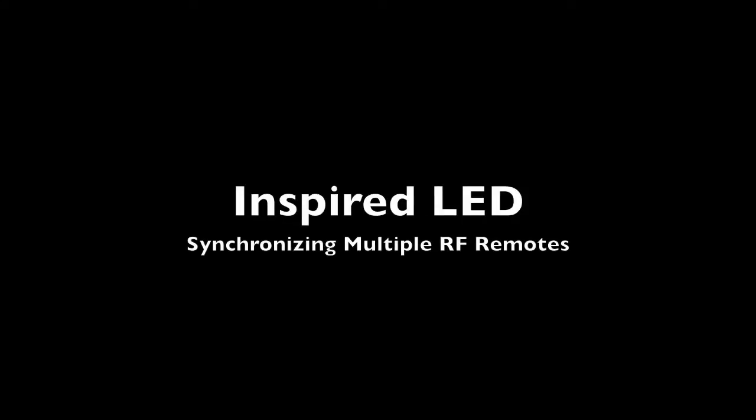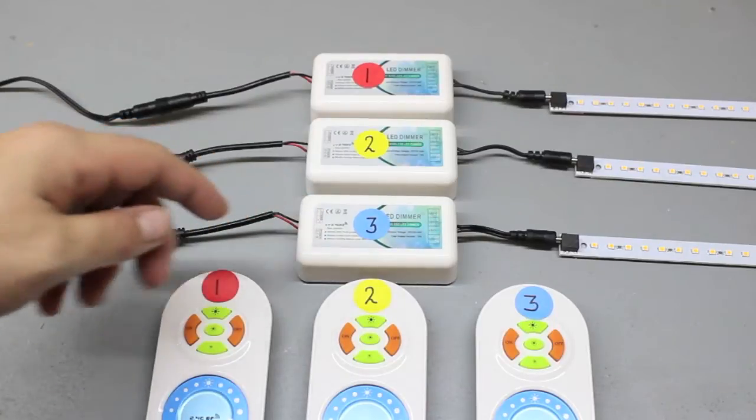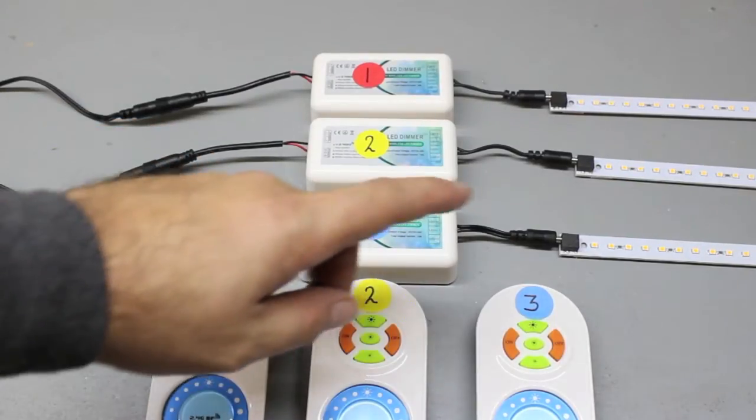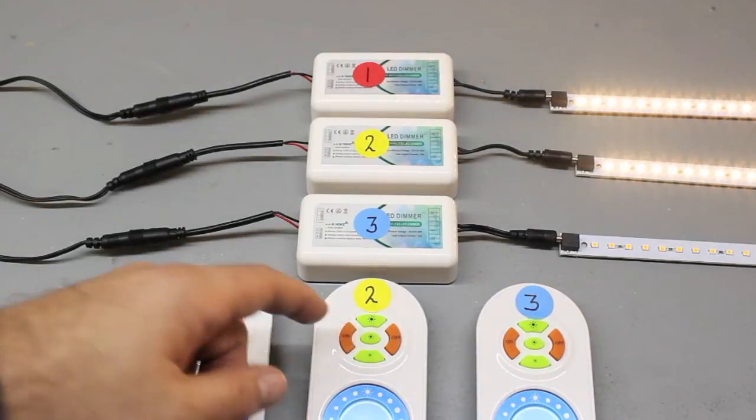This is a demonstration of how to synchronize three wireless remotes to multiple RF controller bases. For the purpose of the demonstration, I'm going to program all three remotes to all three controller bases. Currently, each remote is only programmed to a single controller.